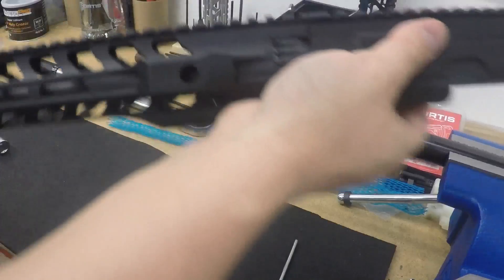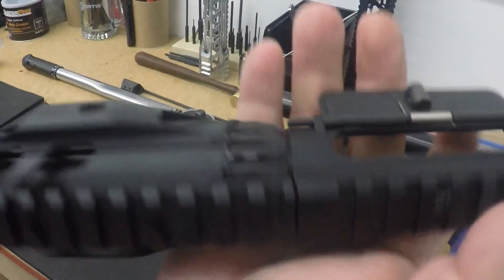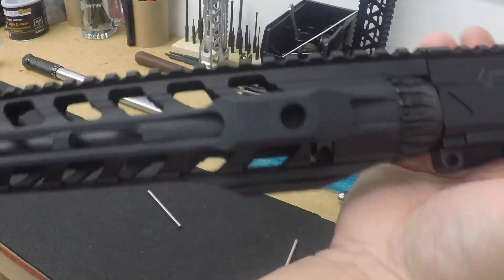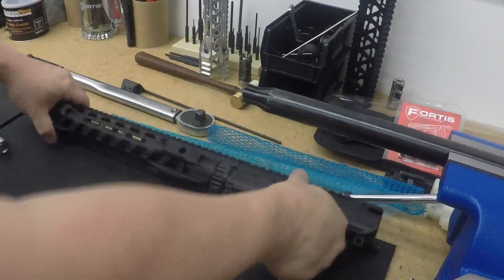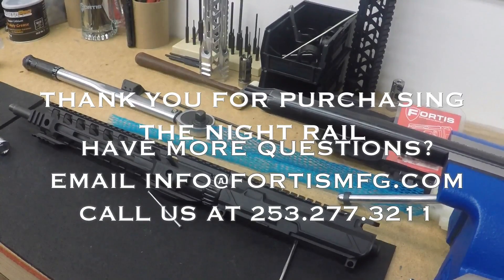That's good, and there you have it — the barrel nut. Hope this helped. If you have any questions, email us at info@fortismanufacturing.com or you can give us a call. Thank you.